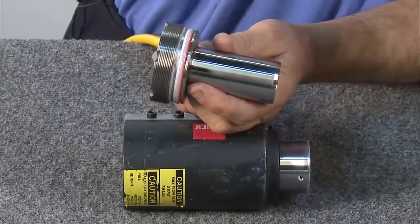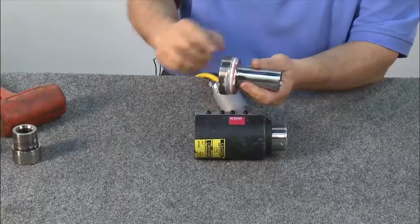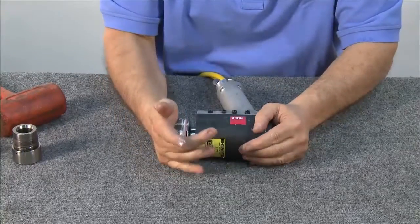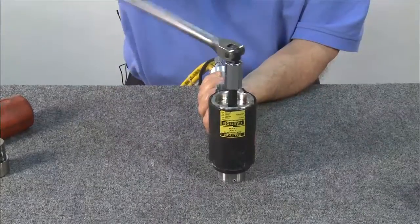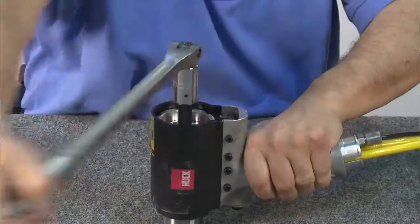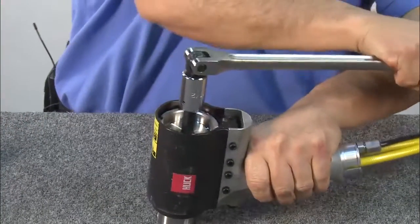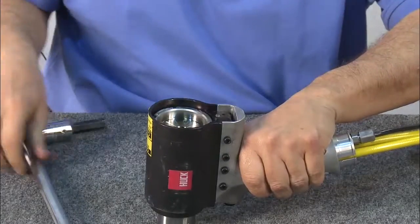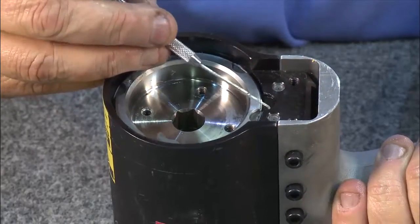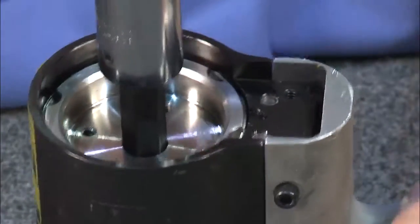To assemble the back cap or puller holder, first apply lubricant to the outer surface as well as the O-rings. Now thread in the back cap with the wrench and continue threading until it bottoms out. Next, adjust the back cap to line up with the scallop hole by reinserting the wrench and backing up the back cap until it lines up.